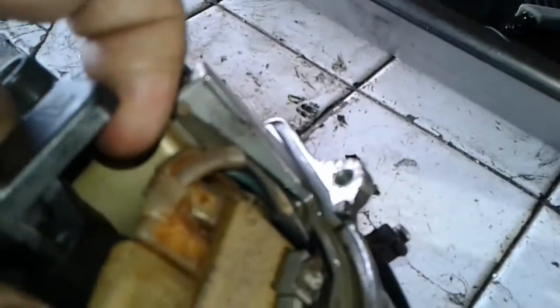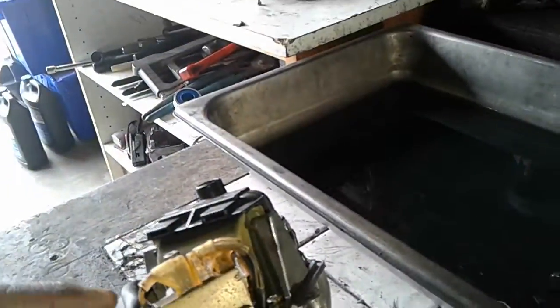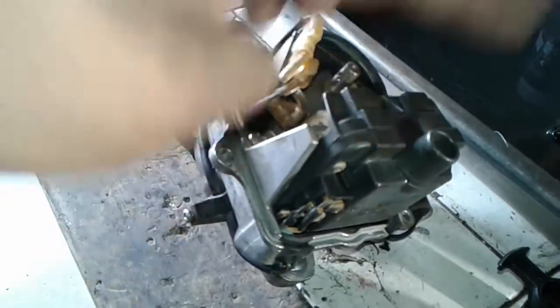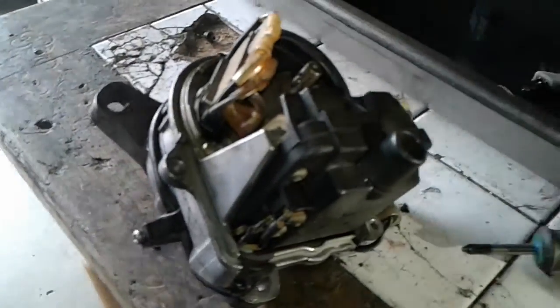I already took the screw out, so that's the rotor. Next we want to take off the coil — we'll take out the ignition coil first since that's the biggest piece. Once the ignition coil is out you'll be able to see inside the housing, and obviously you'll be able to see if it's leaking oil.